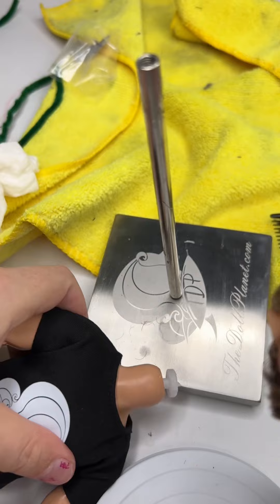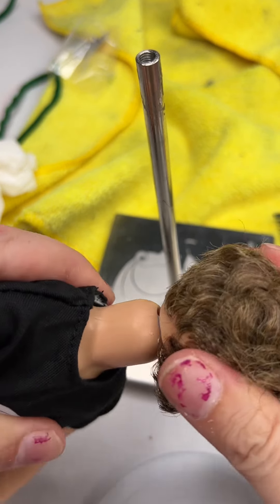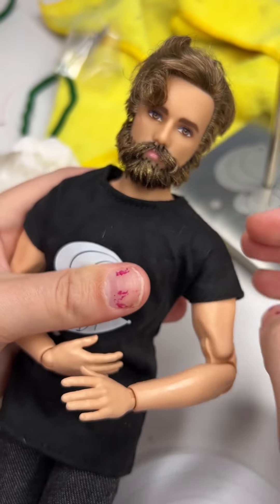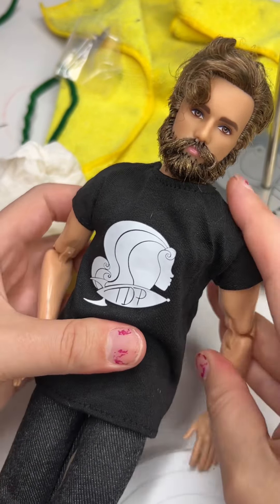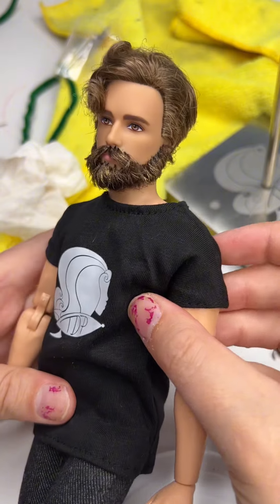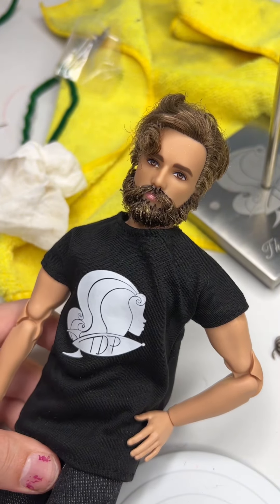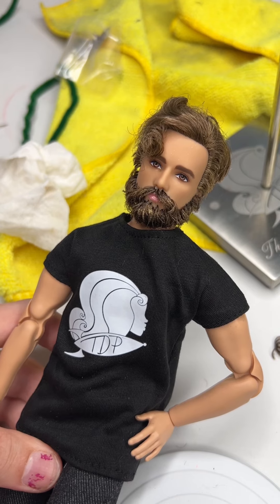Okay, let's get him back on his body. That was easy. Check him out! I'm so happy with how he turned out — I can't believe that worked. Thank you so much for watching. More new content coming soon. Bye!